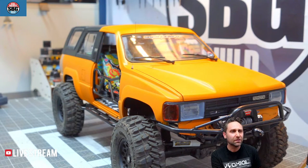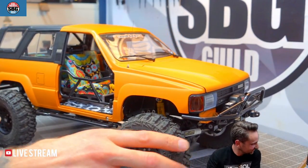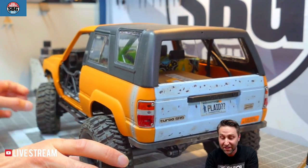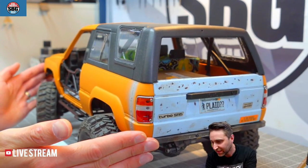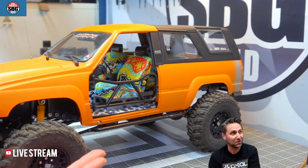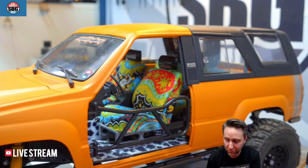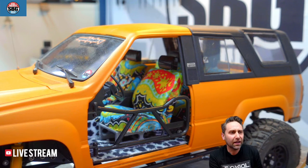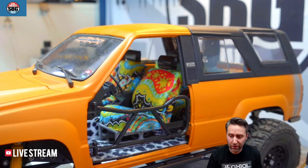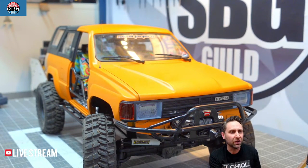New Holmes ESC eliminates that revolver sound — correct, Jonathan, it does. And that's why I'm going to be putting it into a comp truck rather than a trail truck. In a trail truck I don't mind the noise so much, but in a comp truck I've got to focus. Having it quiet is going to be good. I actually have a Holmes micro ESC and a Polar Pro that I'm going to be using in the comp truck I'm building for next year.